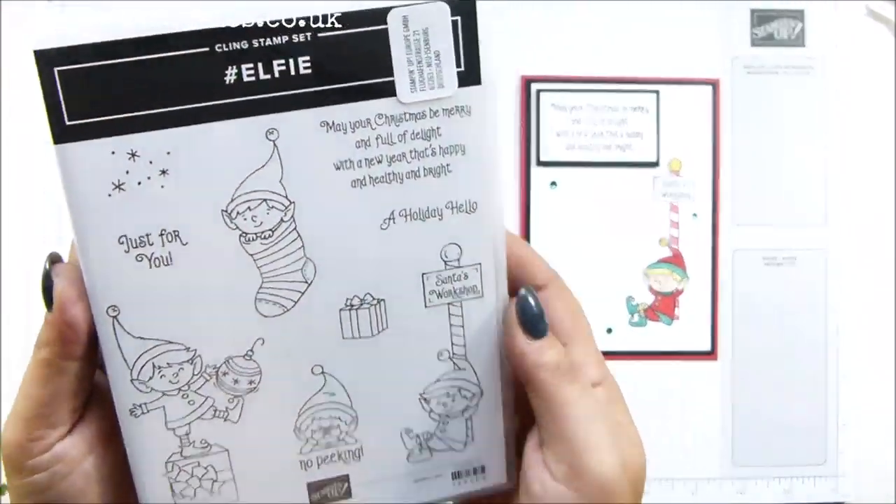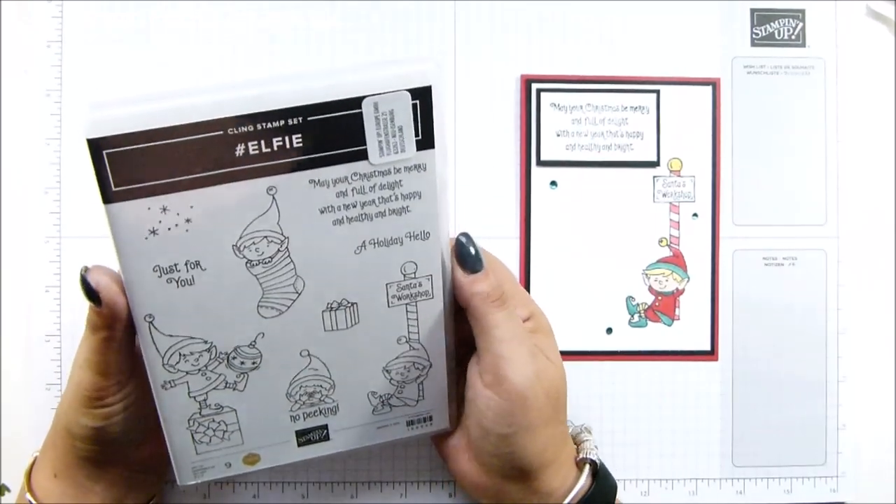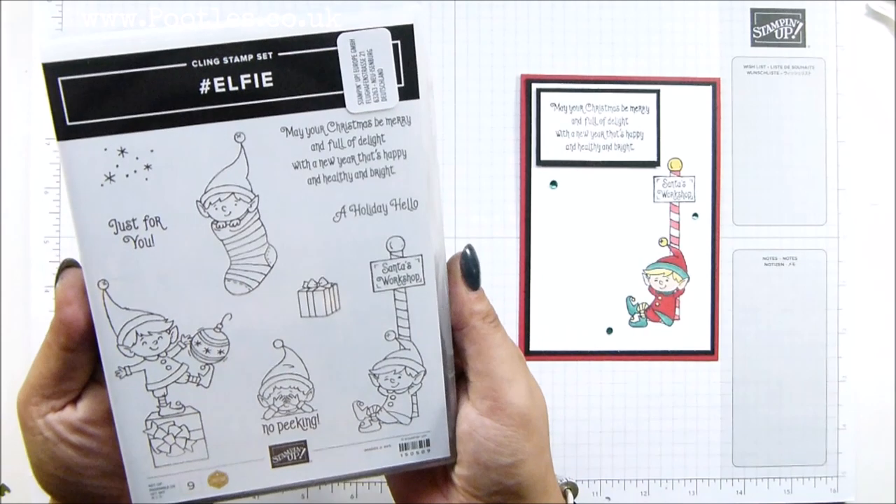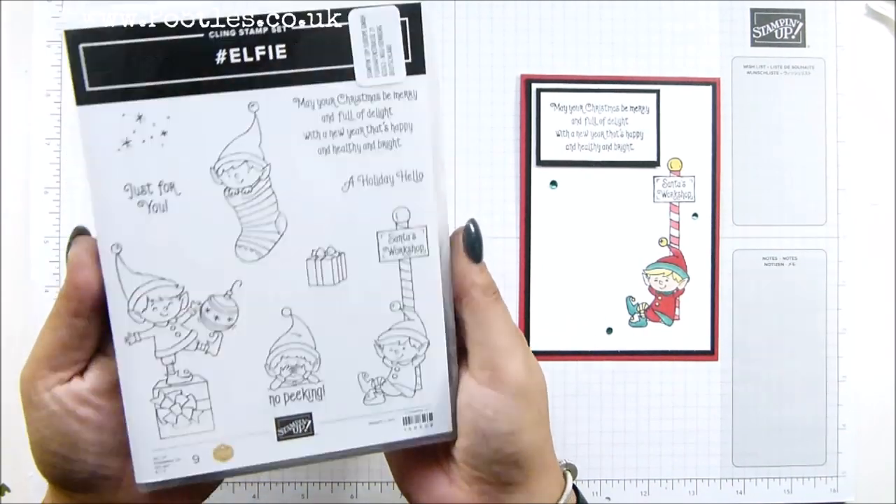Now, if you loved Signs of Santa from last year, you are going to love this. I just think it is so cute and adorable.